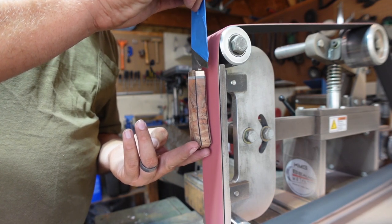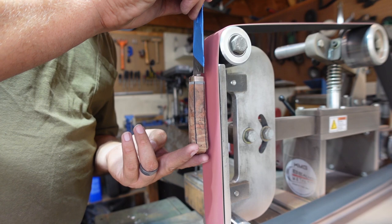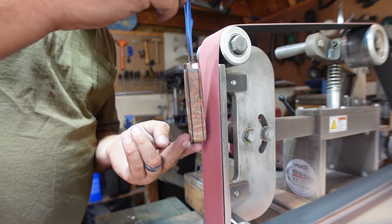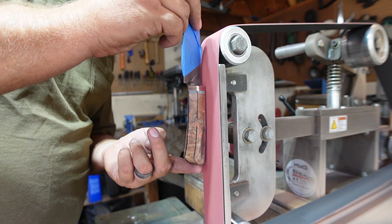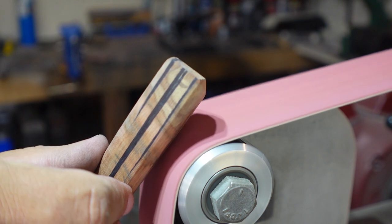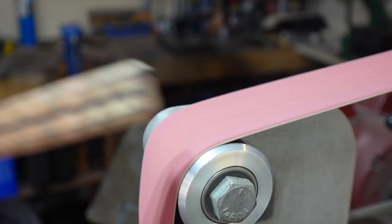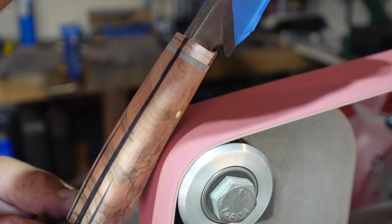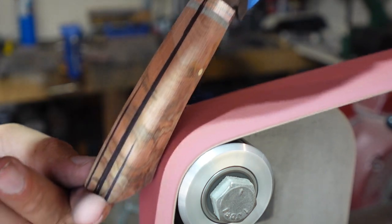We have the handle horizontal and I'm just rocking it onto the 2x72 to get an idea of where I want the rounding, and then from that point I'll put it vertical to match the rest of the handle to the contour I just made where it meets the bolsters. I'm slowly working it — I don't want to get too aggressive with this 36-grit belt because it removes material very fast. I'm starting to set the contour where your hand sits, including where your pinky and ring finger rest, so I don't have to do as much on the oscillating spindle sander in that area.